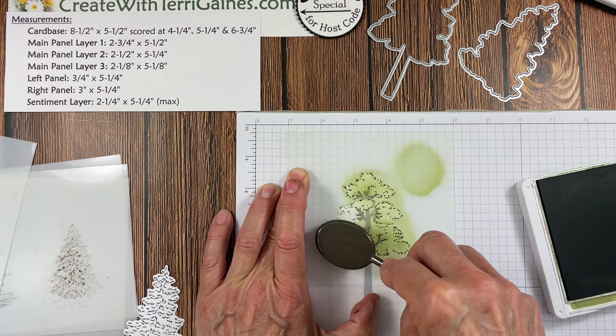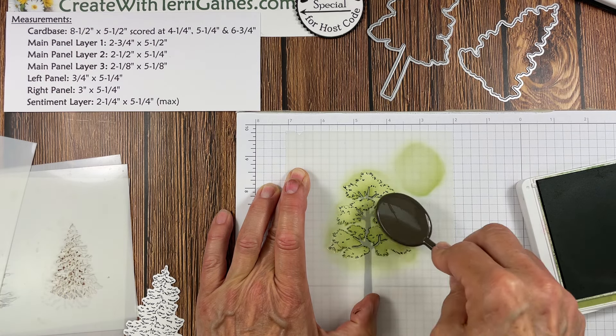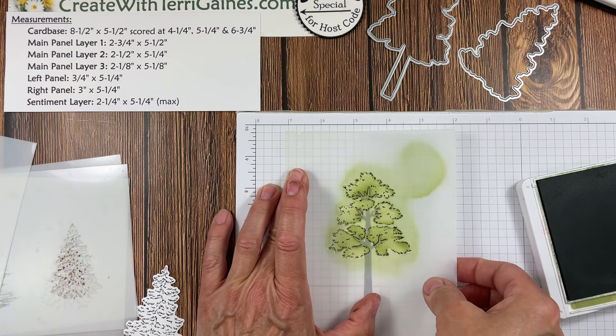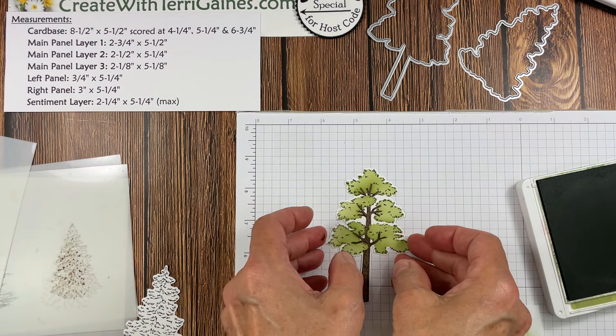I can go back and grab more ink and keep working on that — you can put this as dark as you want. I'm going to stop here and show you what I've got so far.